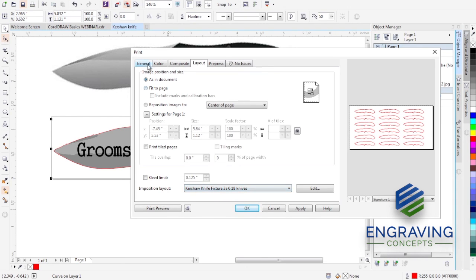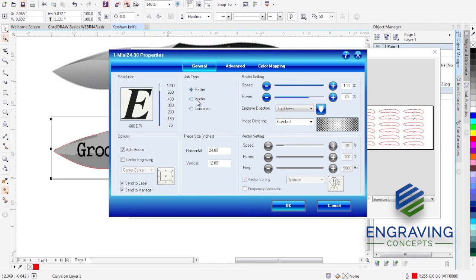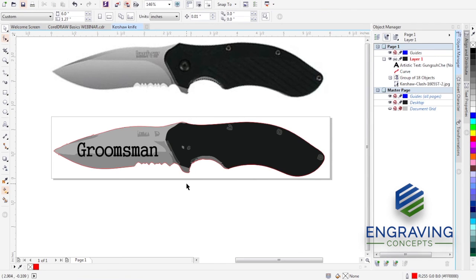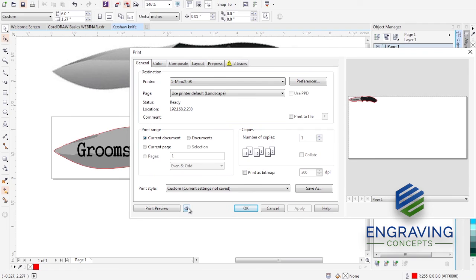Now that the fixture layout is made, we would actually send it to the laser cutter. Our fixture is ready to be cut. We set the printer driver to Vector mode — probably slow speed and full power to cut through foam, cardboard, or acrylic. As it goes through, you'll hold up in your hand all those knife shapes cut out as holes for your knives to fit into. That's Part A: creating the fixture. I hope you see the relationship between your page in CorelDRAW and your print device.